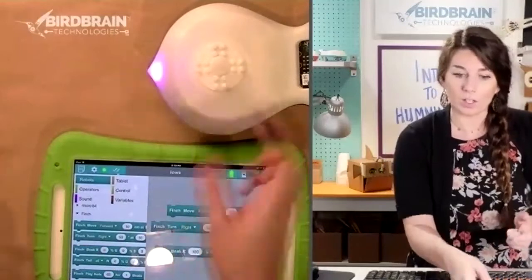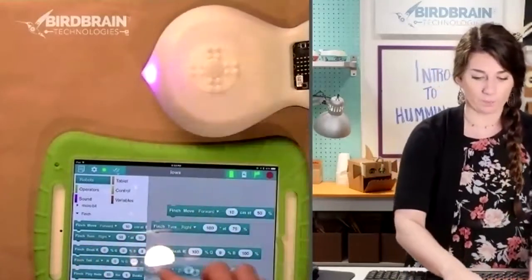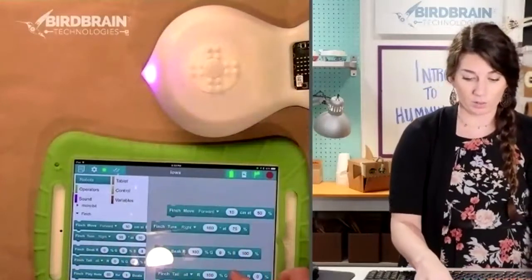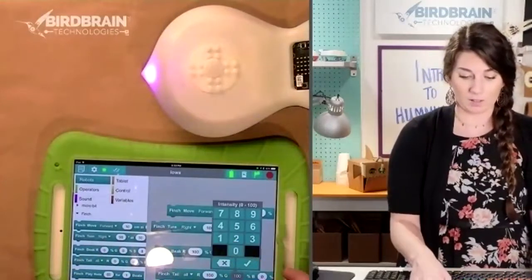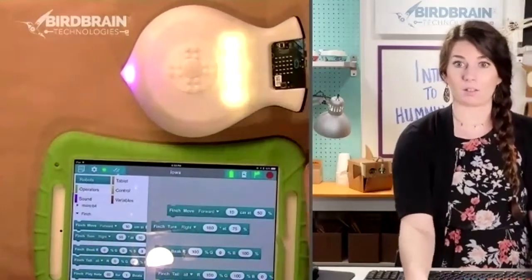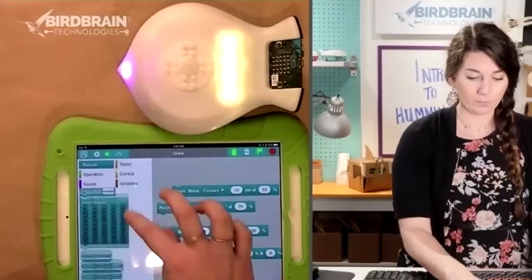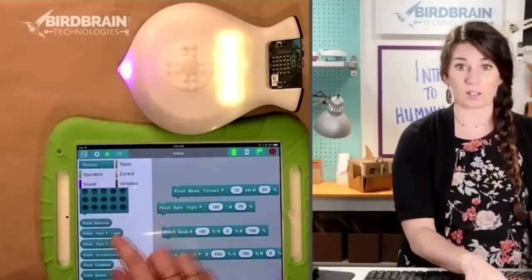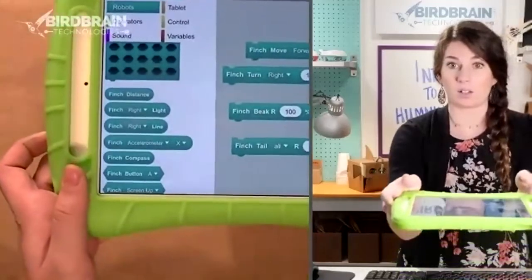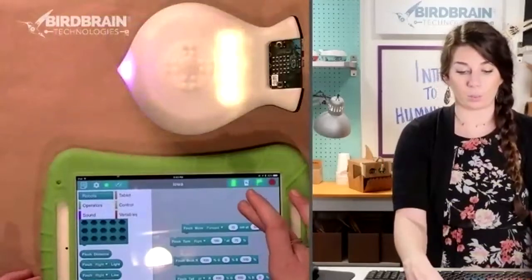If you've used an old Finch before, you'll notice this one's a little different — this is a Finch 2.0. I can also make the tail parts light up. I can do all kinds of things with the different sensors: the distance sensor, the light sensor, the accelerometer. It's got all kinds of really cool things you can do with it.